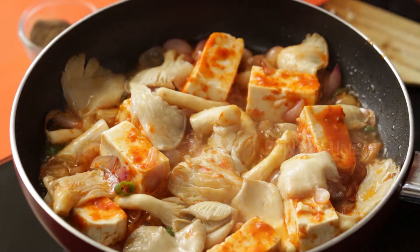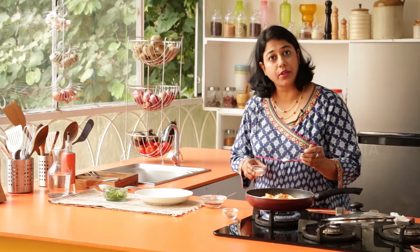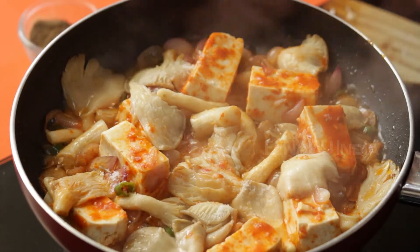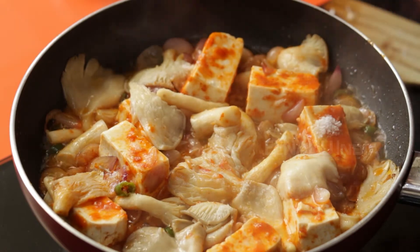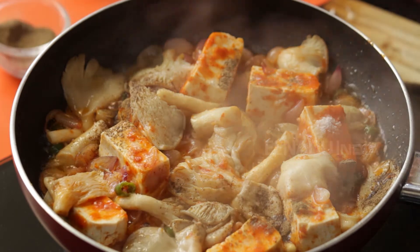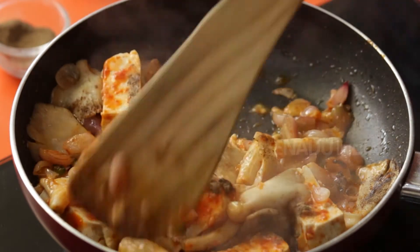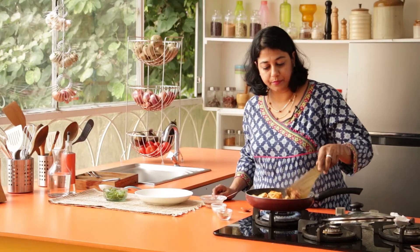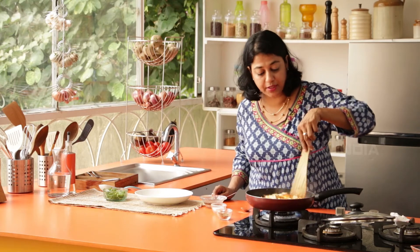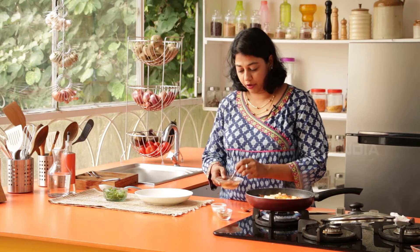This is just amazing. Now it's time to add salt — but remember, the Schezwan paste as well as the Soy Sauce already have salt, so go easy and don't add too much. Next, add the pepper. Gently stir to mix. As you can see, the Oyster or King Mushrooms have released some of their juices, and now we are going to add our Corn Flour Slurry.